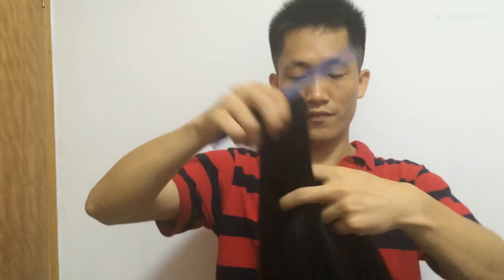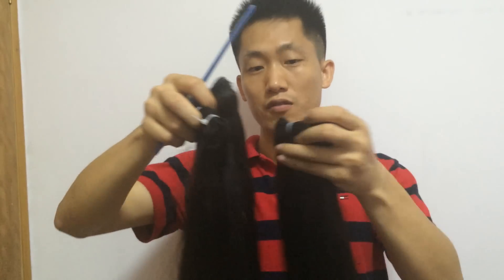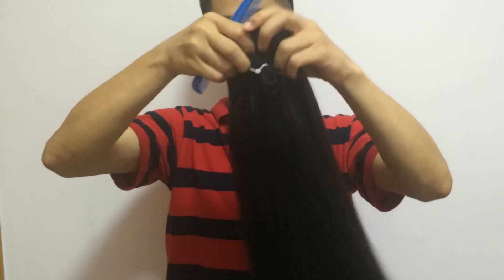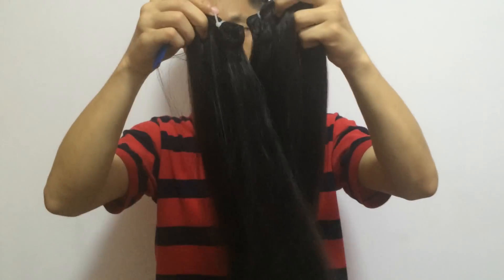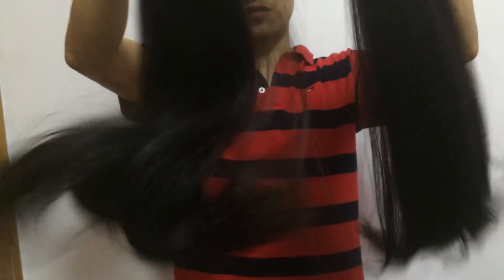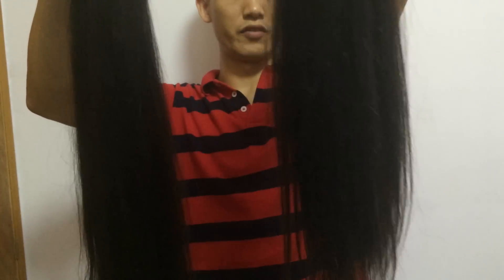We have a lot of stock now, so I think this is a new project we're going to launch in the coming days. You can make a very full head with only two or three bundles. Very nice — you can see the end is still very full.